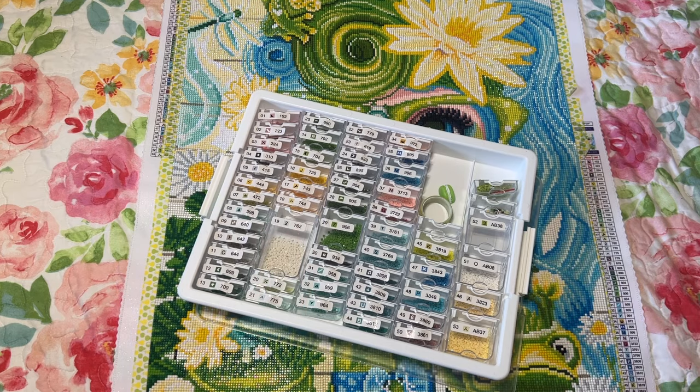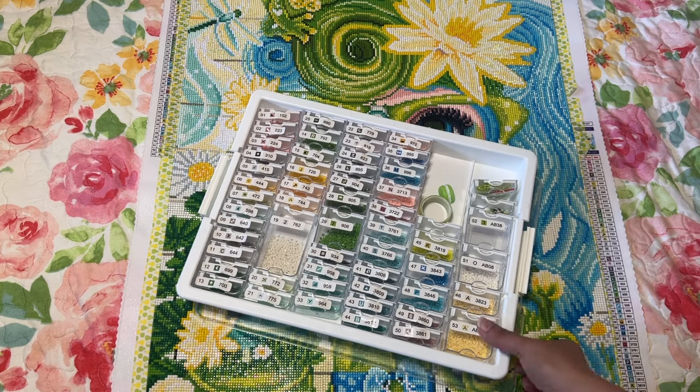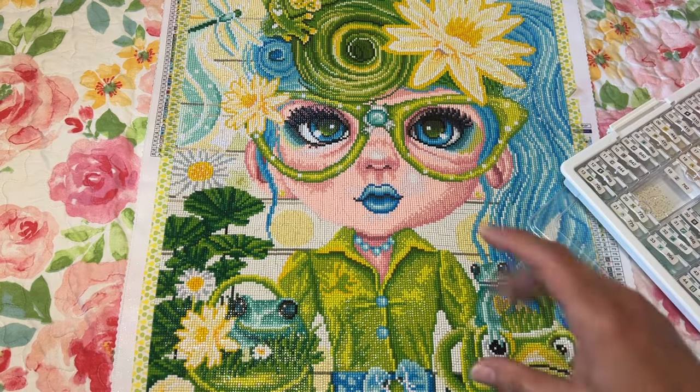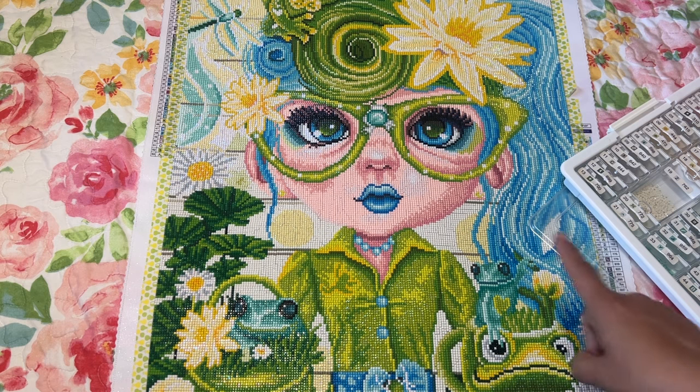That's it — thank you for watching! If you watched to the end, leave a dragonfly, frog, or glasses emoji in the comments. Remember to live a life filled with color because it's so much prettier that way. I'll see you in my next video — bye!